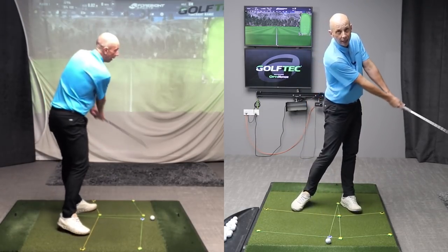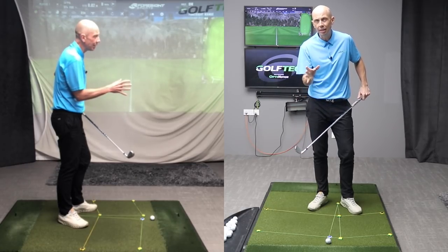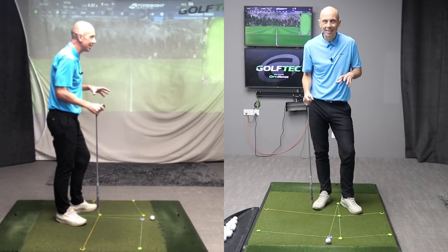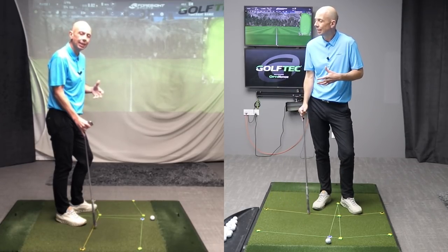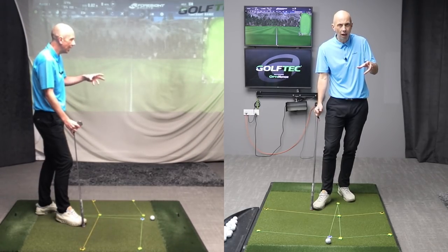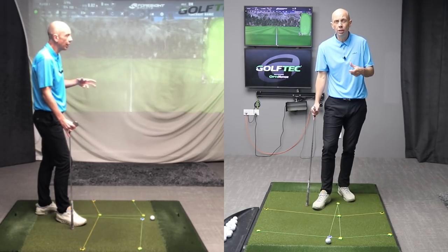It was first introduced to me by Andy Plummer many years ago when I first started my Stack and Tilt journey, and it's a drill I've used myself as a player and continue to use on a daily basis. It's a great place for so many golfers — whether brand new golfers whose swing is chaotic and lacks consistency, or established golfers looking to improve ball striking. Having a defined end to the swing builds repeatability and consistency.